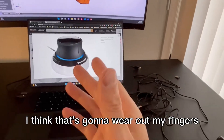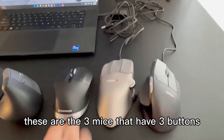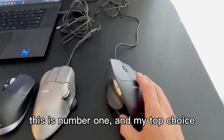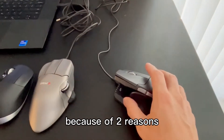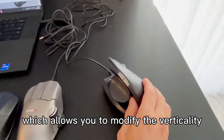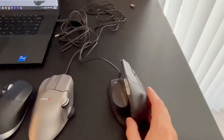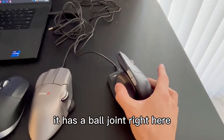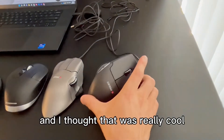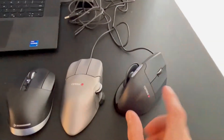I think that's going to wear out my fingers, so I had to have a third button. These are the three mice that have three buttons, so these are the top three. This is my number one top choice because of two reasons: it's got a hinge down here which allows you to modify the verticality and angle of the mouse to accommodate your comfort zone. In addition, it has a ball joint right here which allows for the placement of the thumb. This company, Contour, really seems like they know what they're doing.